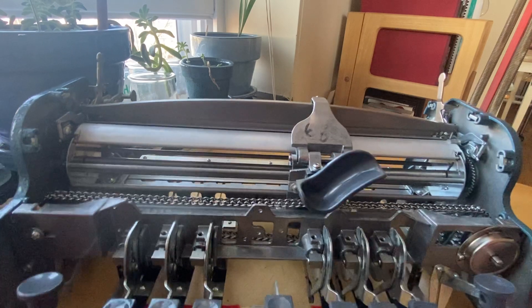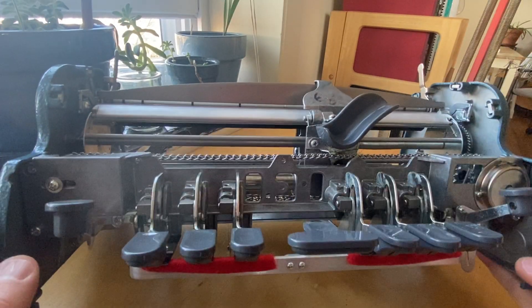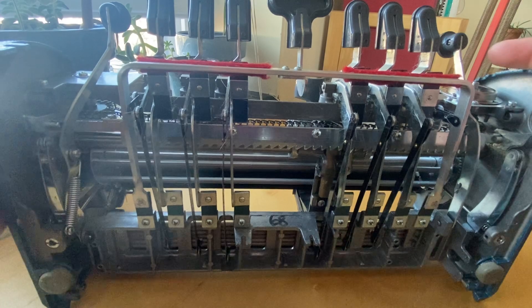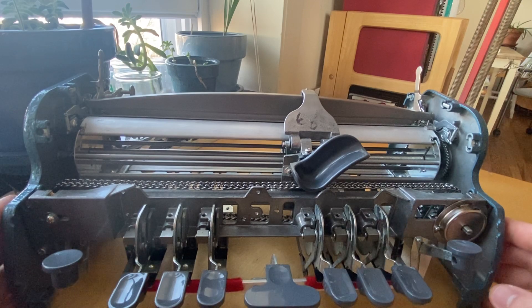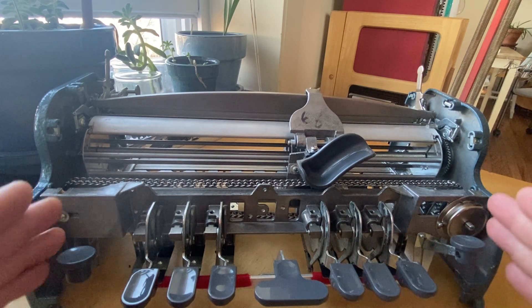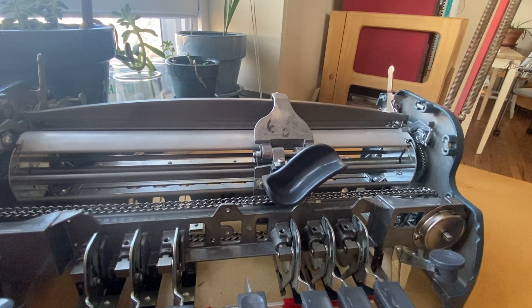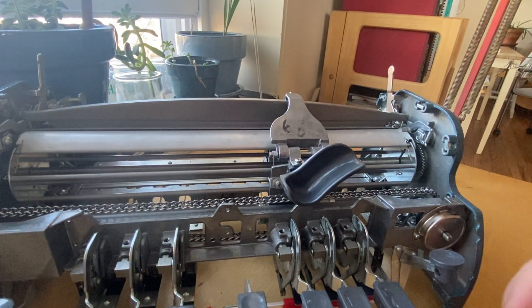We haven't really gotten a chance to talk about the drive chain, but maybe I should save that for another video. Briefly, the drive chain is a literal chain on two sprockets on either side, facing parallel as you are sitting at your Brailler. The embossing head is attached to this chain and that's what helps move it forward. It's also mounted on the carriage tube.